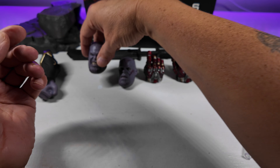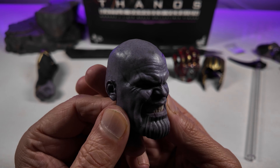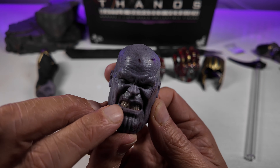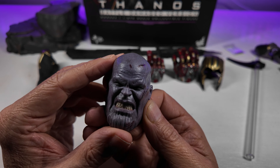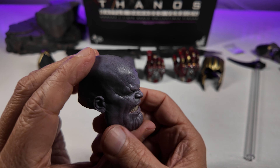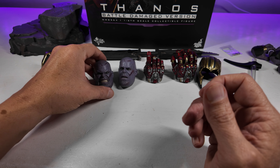My preferred head sculpt is next — the angry Thanos head sculpt. Exactly the same high quality of sculpt and paint applications. Now we've got this grimace with the exposed teeth, and the paint work and sculpting in there is phenomenal. Those teeth are simply amazing, and the anger is captured perfectly in that sculpt. Wonderful work from Hot Toys — I shall sing their praises from the rooftops for the work they've done on this.